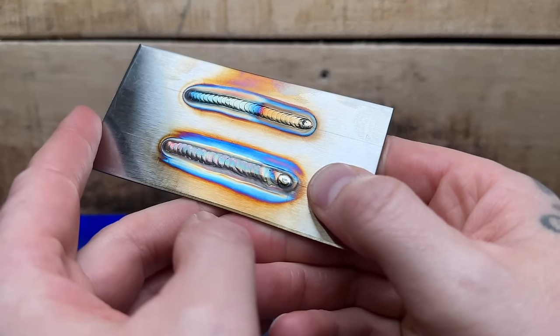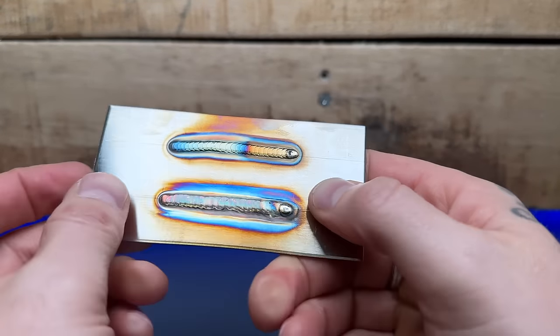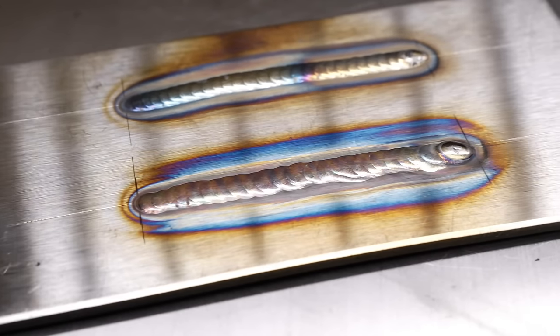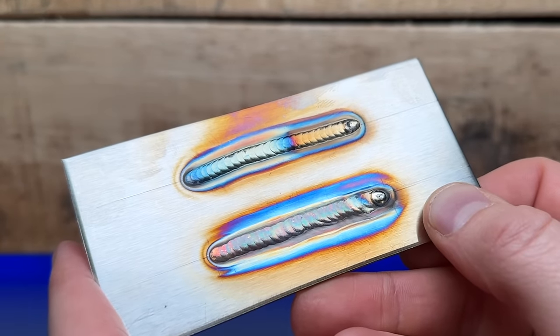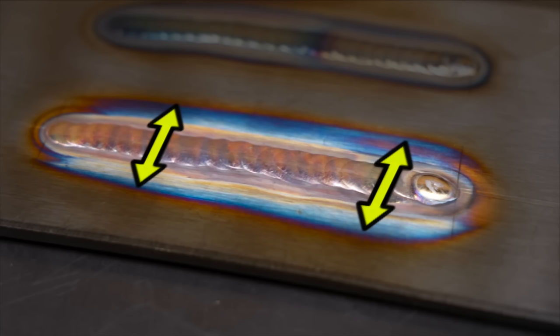Looking at the two here you can definitely see there's a bit of a difference in the overall finish of the welding areas. The area done with the gas lens definitely has a more consistent shine to it, whereas the one done with the diffuser definitely looks a little more dull and cloudy. We don't see the finish looking as shiny as with the gas lens setup — but the area that probably is the most important is going to be the heat affected zone.